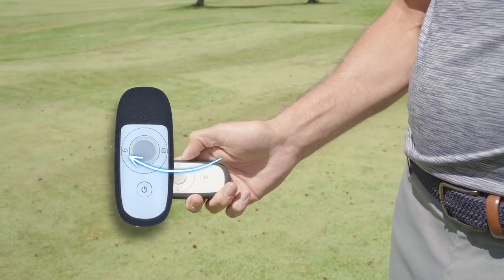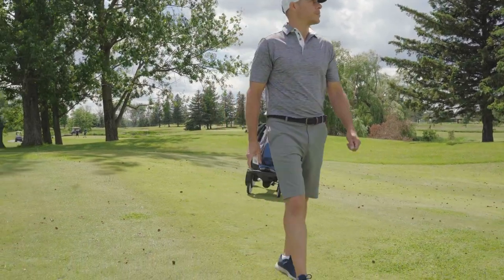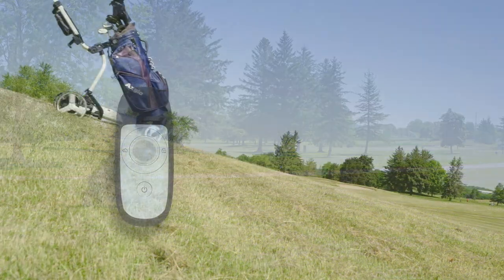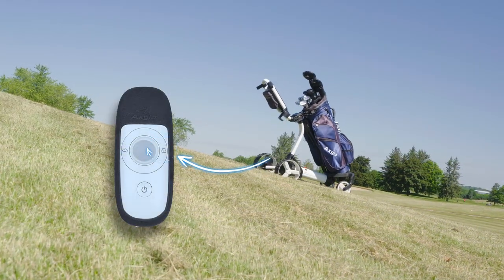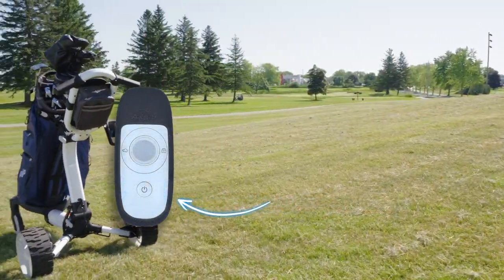The dog key activates the follow mode. The lock key will lock and unlock the e-cart. The power button turns the remote control on and off.